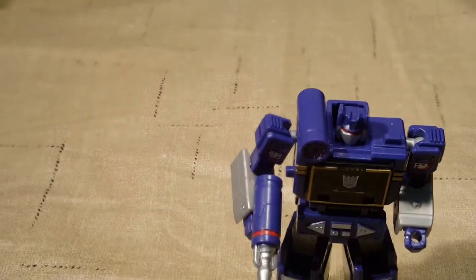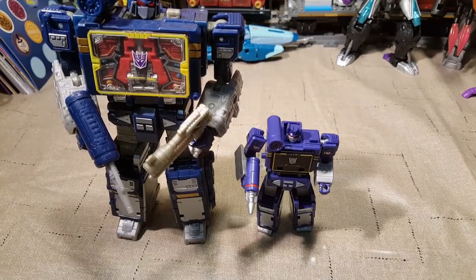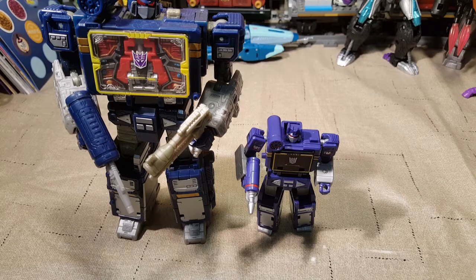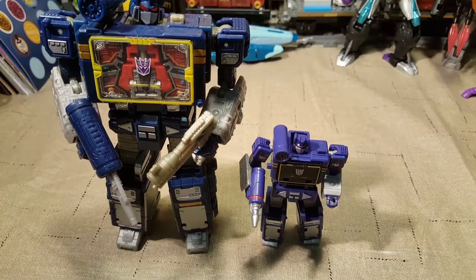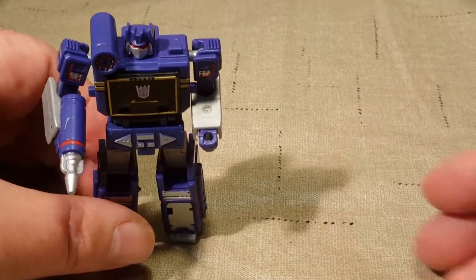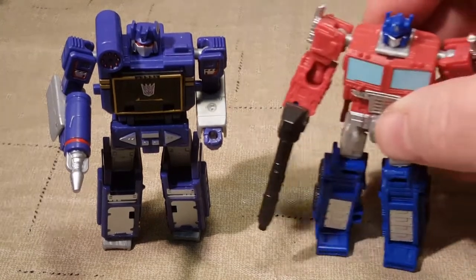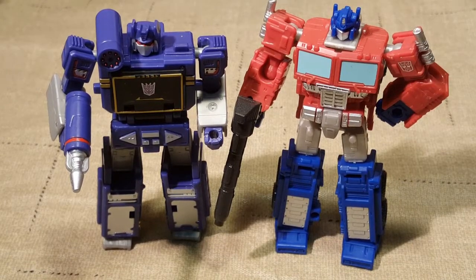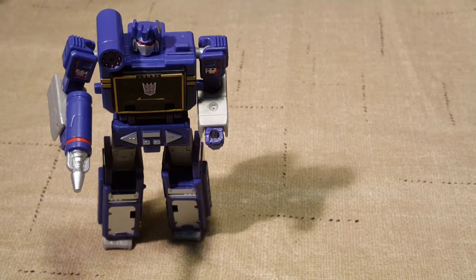I've got the Voyager Class Netflix Soundwave here that I want to put him up against. You can see the size difference between him and Voyager Class Soundwave — he only stands up to about the bottom of the codpiece. I'm going to grab my Core Class Optimus so you can see as well. He's a little shorter than Core Class Optimus, but he's still really cool. I am very happy with this Soundwave. I might still have to get Megatron and Starscream and the little dinosaurs, just to have more Core Class figures.